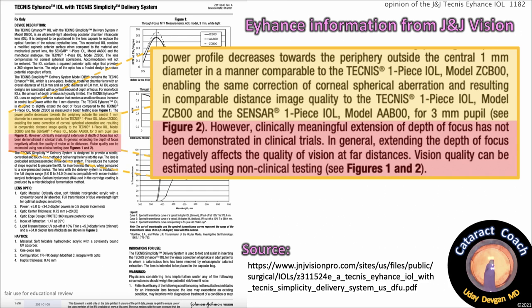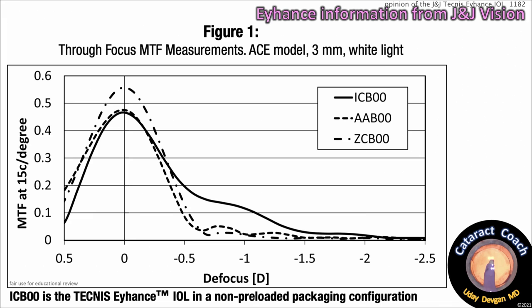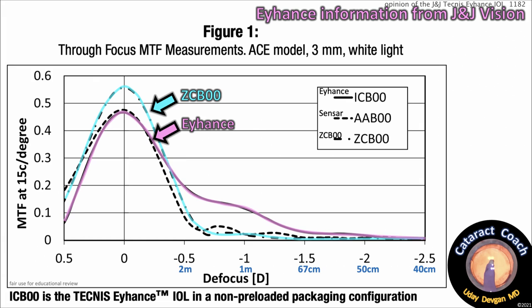Vision quality can be estimated using non-clinical testing. Here's their Figure 1 — the through-focus MTF, which stands for modulation transfer function measurements. This is an eye model, 3mm pupil, white light. The ZC-B00 is in blue, and the higher the peak, the better the image quality. The Eyehance is in purple — it's pretty good too. At zero or plano defocus, that's our far distance, and the Eyehance and ZC-B00 are close. For far distance, the ZC-B00 actually gives a slightly better MTF.